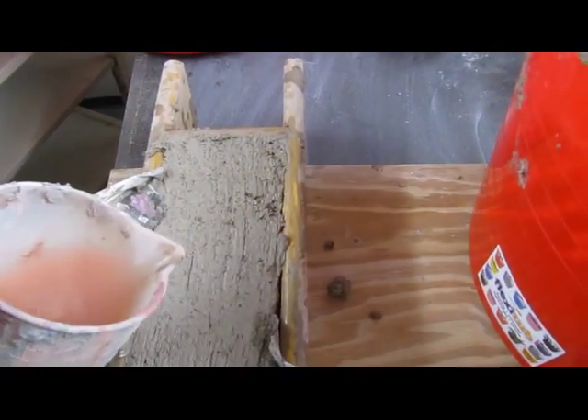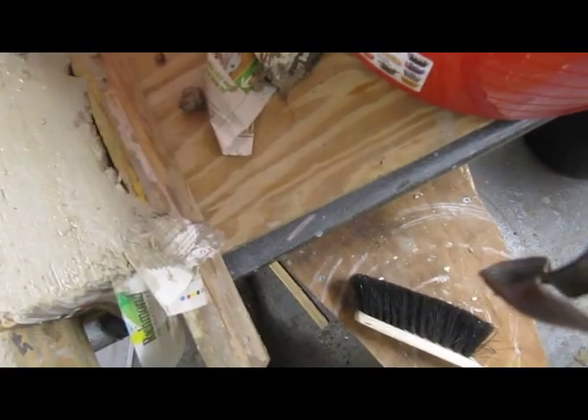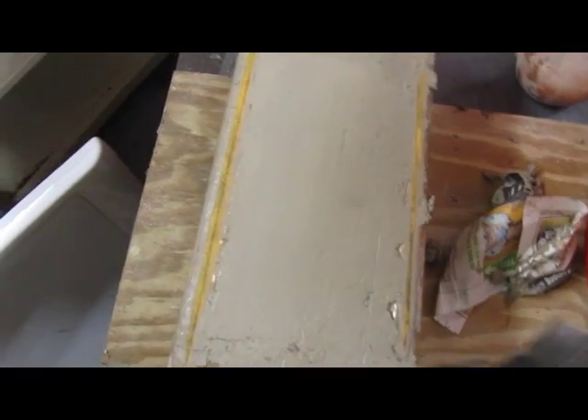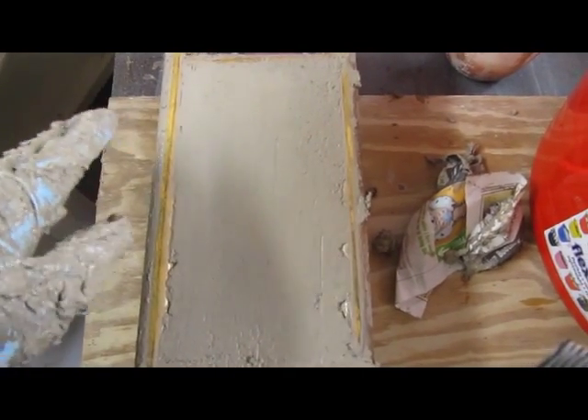I don't recommend this for the faint hearted. You can just pour a little bit of water on the top — that should just give a smooth finish to the brick. I'll just fill in these little areas where I haven't got any clay or it's pulled away. And there's my brick. With a sharp jerky movement the brick will start to slide out and it will be put onto a bat and left to dry.